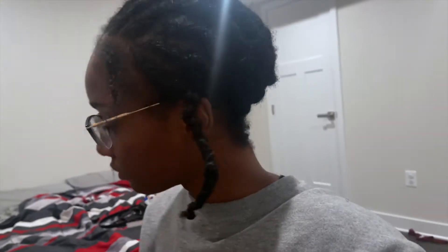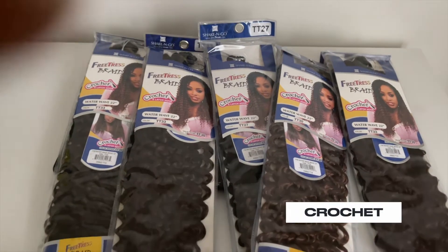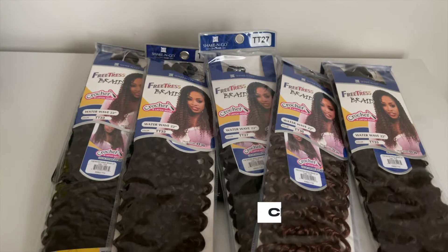Here's the braiding pattern — very simple, nothing crazy. I'll be using FreeTress Water Wave hair in TT27, TT30, and TT33. I wanted some natural highlights. What I do with the curly crochet hair is separate it so that it looks a little bit more natural.